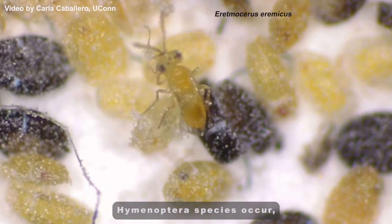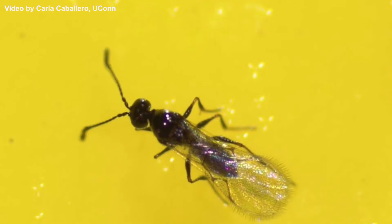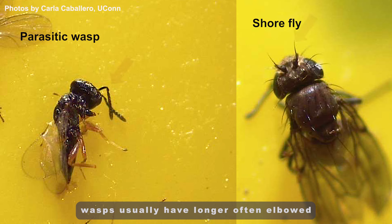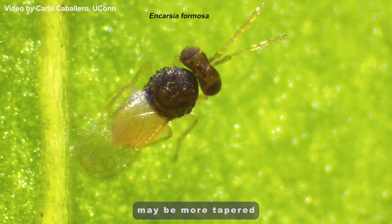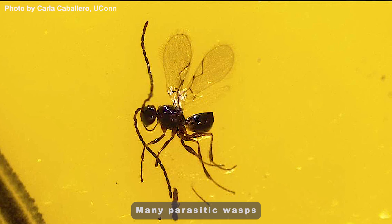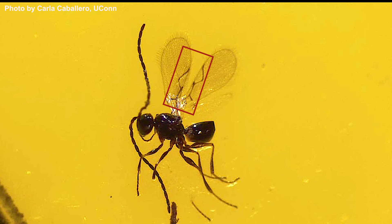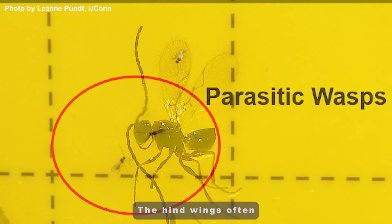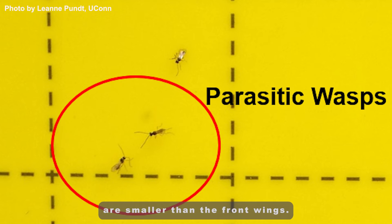Many different Hymenoptera species occur, ranging from slender to stout. In comparison with flies, wasps usually have longer, often elbowed antennae, and their bodies may be more tapered or pointed toward their rear. Many parasitic wasps have mostly clear wings, often with only one distinct angular vein along the front of each forewing. The hind wings often have no obvious veins and are smaller than the front wings.